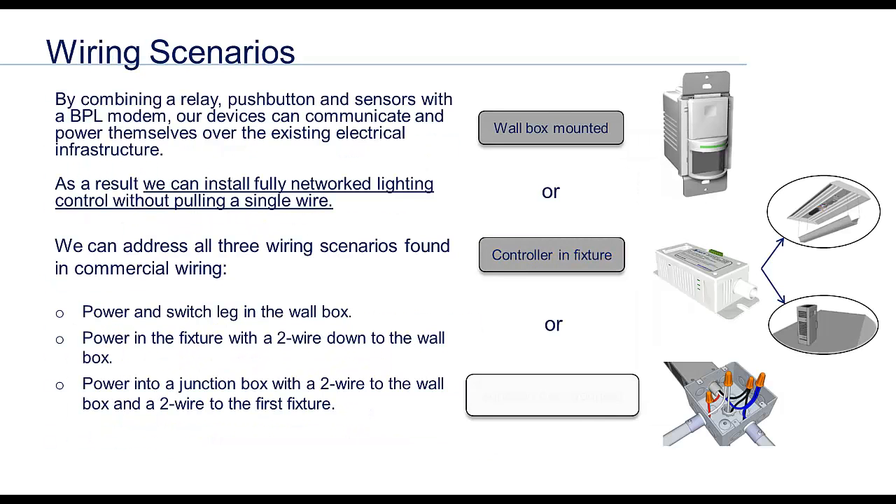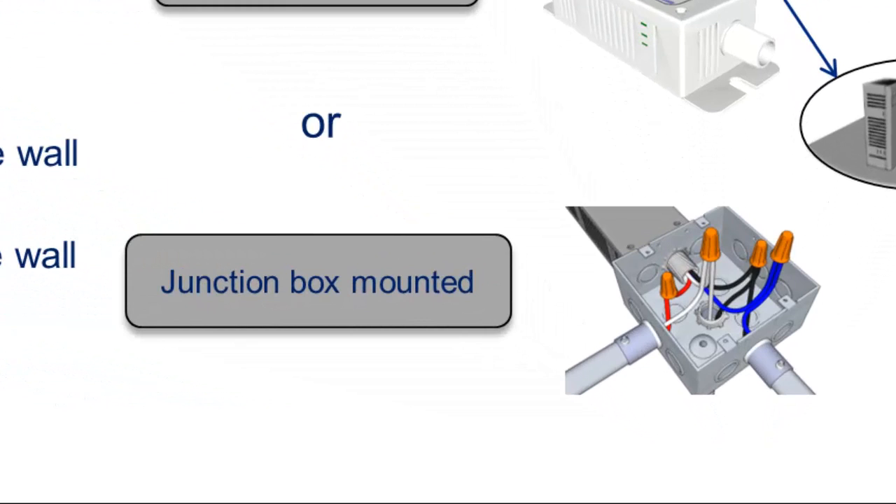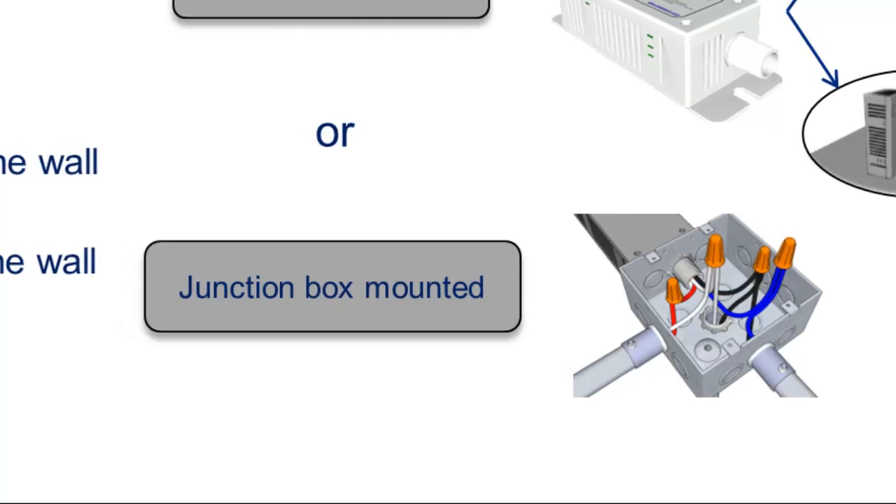It is important to understand how lighting circuits are wired in commercial buildings. Out of the three possible ways to wire a lighting circuit, this is the most common. The electrician brings power and neutral into the junction box in the ceiling. He then drops a two wire down the wall for a switch and a two wire from the junction box to the first fixture. Then all the fixtures are tied together.